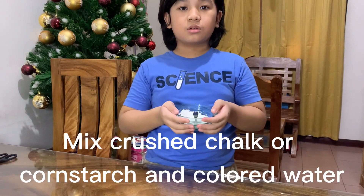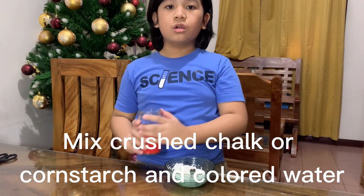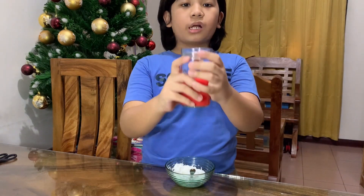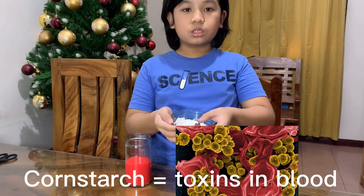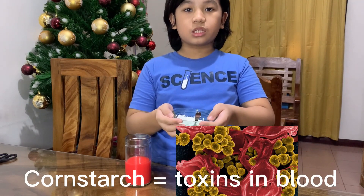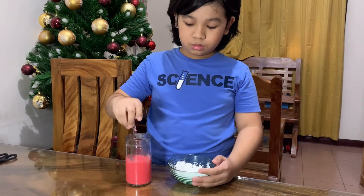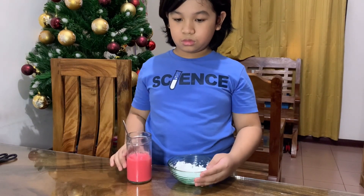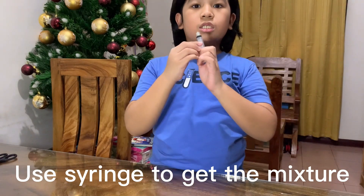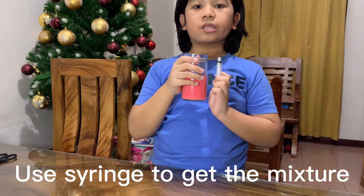Mix crushed chalk or cornstarch into the red water. The water represents blood, while the cornstarch represents toxins present in the blood. I will use a syringe to get the mixture of red water and cornstarch.